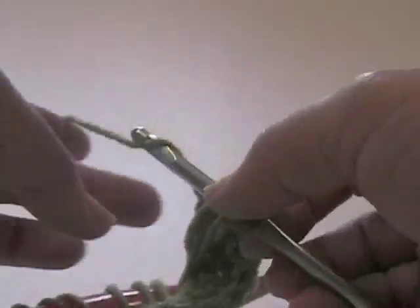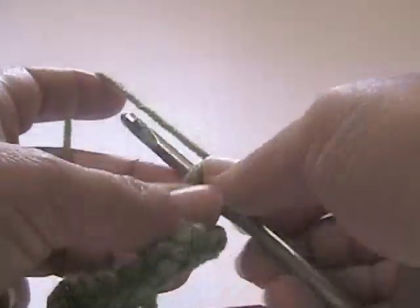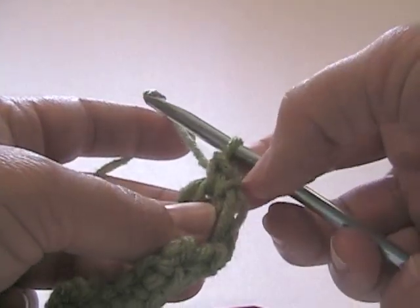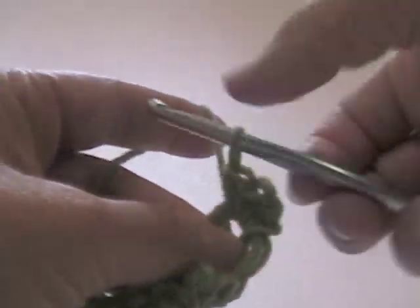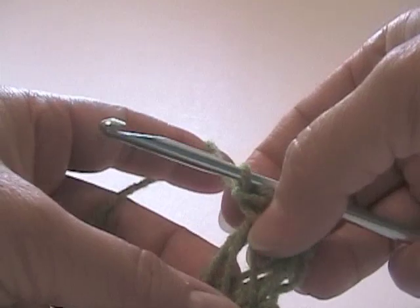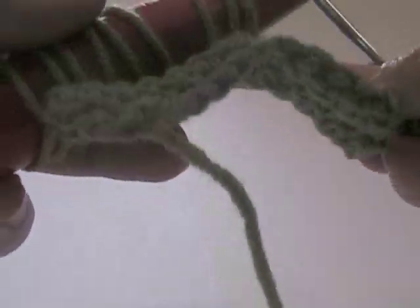I'm going to crochet four single crochets — actually that would count as my chain there, so this would be the first single crochet: one, two, three, four. I'm doing this by holding these carefully. Don't worry about adjusting how they look just yet — we can always adjust this later.